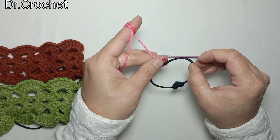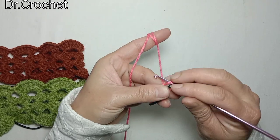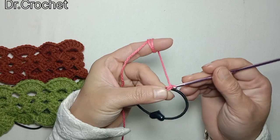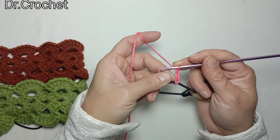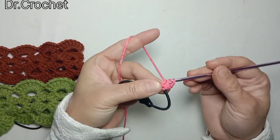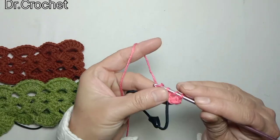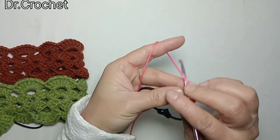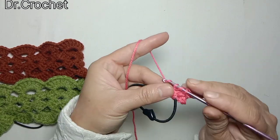Make a knot using the yarn and chain 3 — count that as one double crochet. Then make 2 double crochets, then 3 chains, and again 3 double crochets.